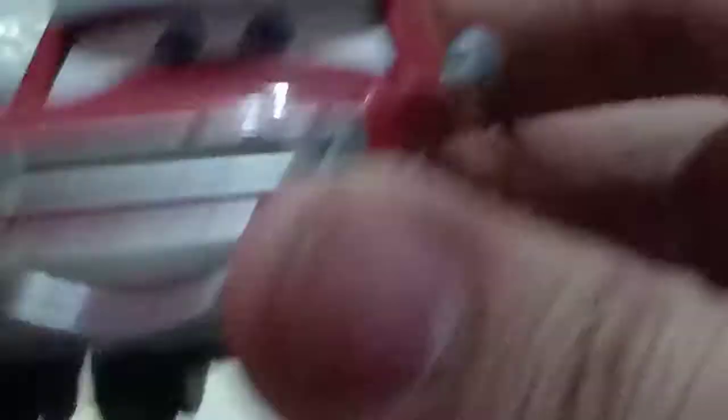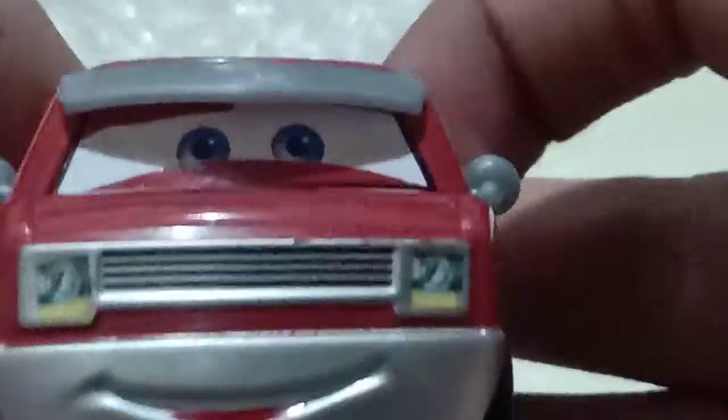I thought this guy was going to be released in Disney Store. I was lucky enough to get this 1:55 scale diecast variant. This was actually quite expensive because he is quite rare.